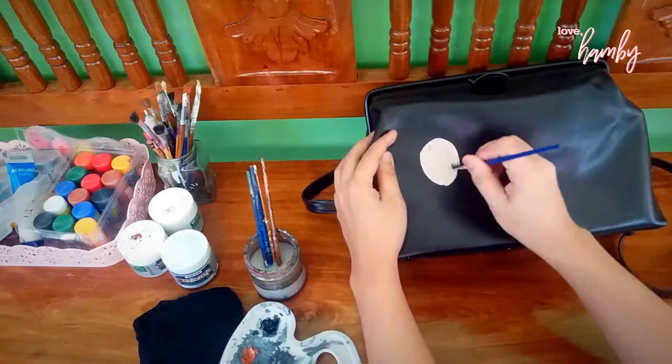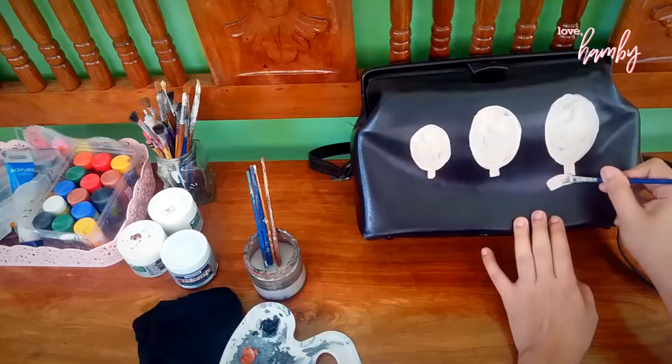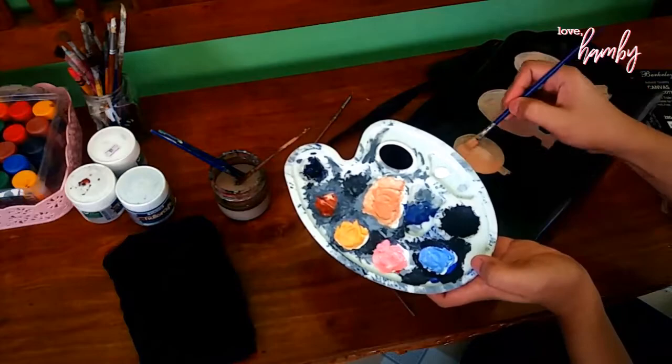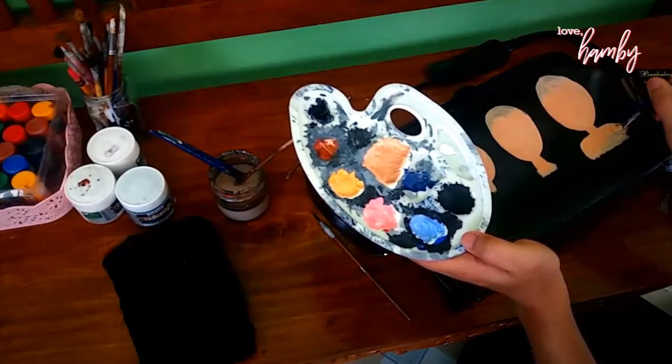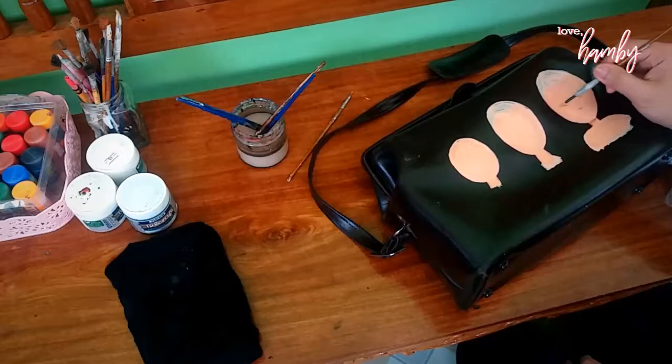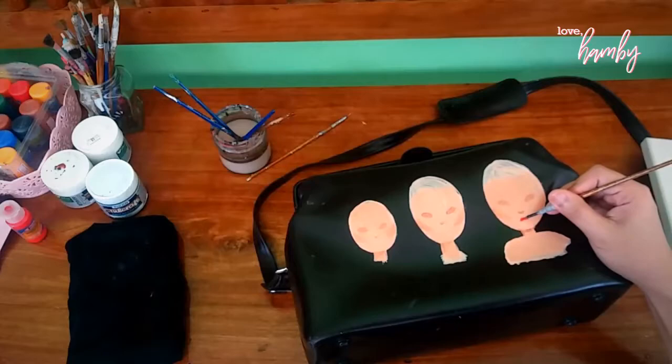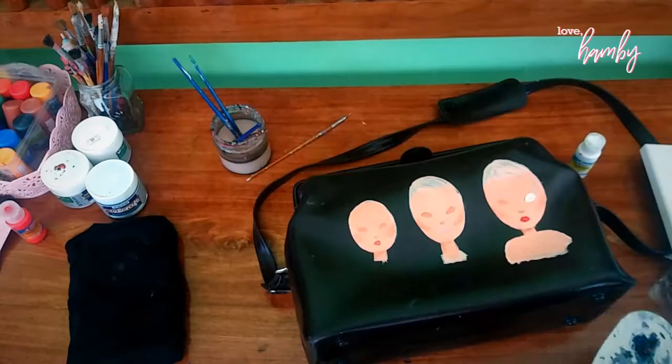This is sort of like a speed painting because it took me at least two hours to do this — I had to let the first layers dry before I could add details. What you're seeing here is me starting to outline the faces of the girls I'm going to paint on this bag.